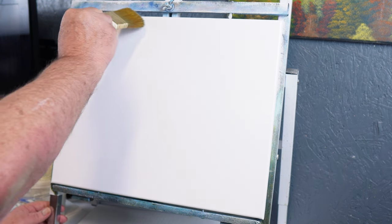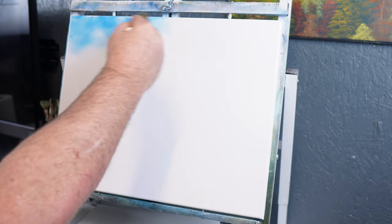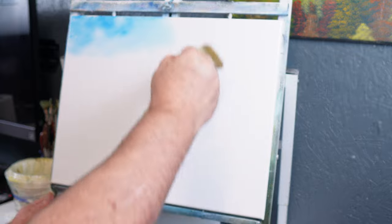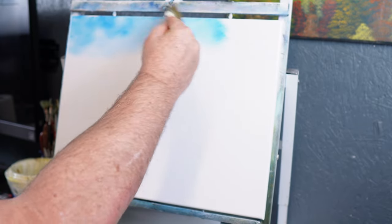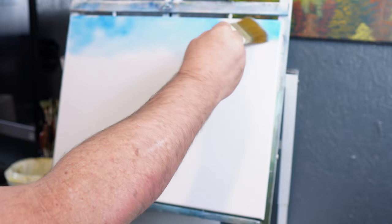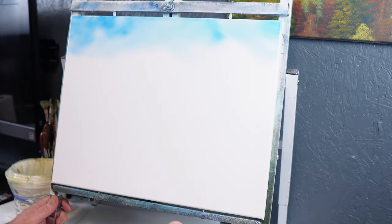We'll take our two-inch brush today, start out, and we're going to go right into our phthalo blue. Just going to get a little color on the brush — not a lot, we don't need a whole lot. We're not going to do a real fancy sky today, just a little plain simple phthalo blue sky. We still want to remember to keep our corners a little darker, working out toward lighter spots and coming to the center of the paint.